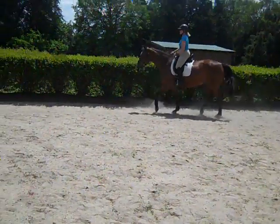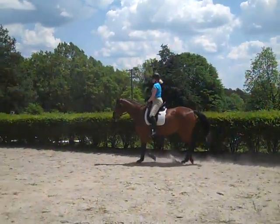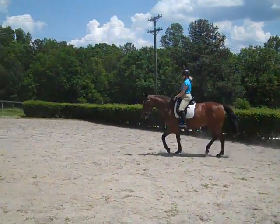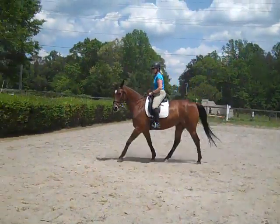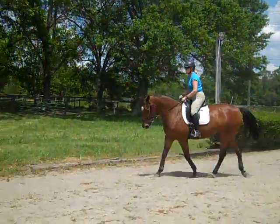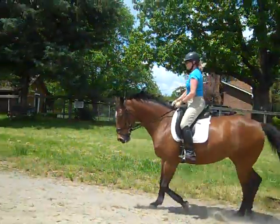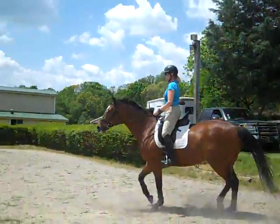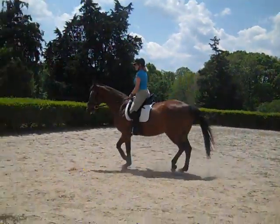This is Randi Thompson coming to you live with Trudy Adams and her horse Melody. This is either the fourth or fifth time we've asked Melody to stay connected between Trudy's legs and reins at the canter. This is a big changing point for any horse and rider going from a green horse that goes on a loose rein. Melody is hot and a nervous kind of horse, so we have to work double hard to get her there.